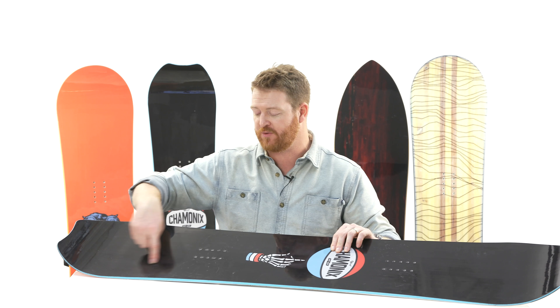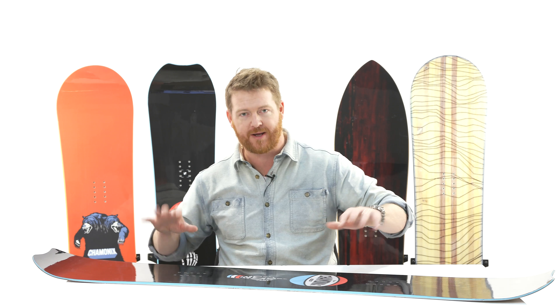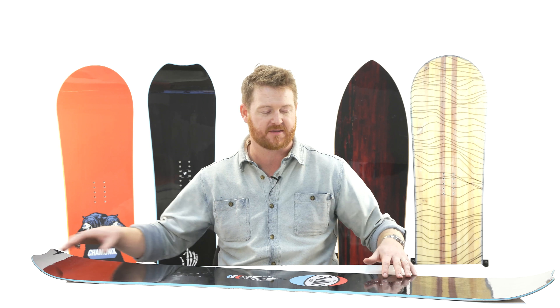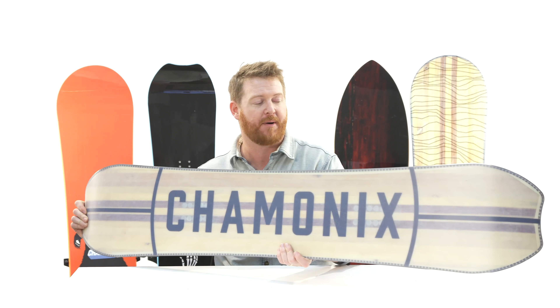Those V-stringers start at the contact point, run to the insert packs, and then back up to the contact point. That gives the board just a little bit more energy, and when you put it on an edge, more energy goes directly to those raised contact points. It's easy to ride but still pliable because of the Bi-X fiberglass on top and on bottom.